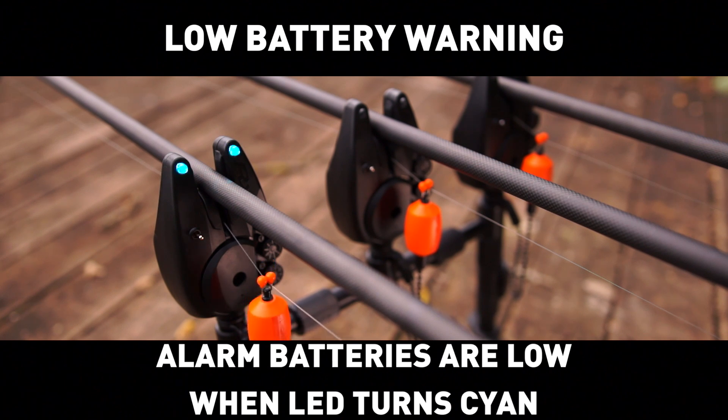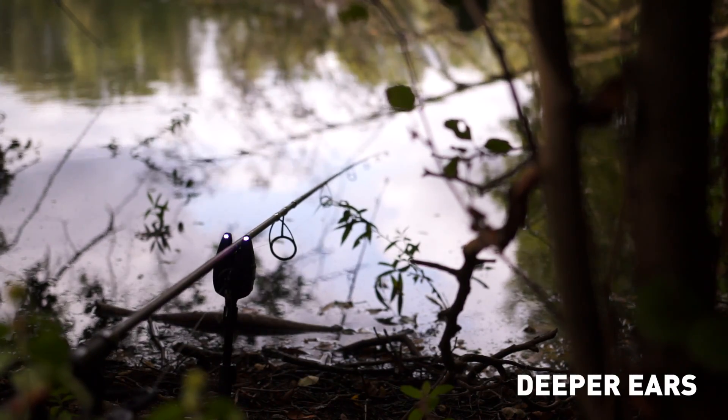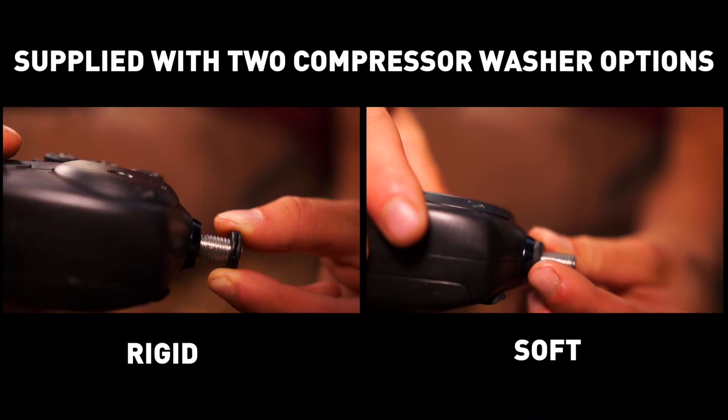Low battery warning alarm — batteries are low when the LEDs turn cyan. Low battery warning keeps your rod securely in place. Supplied with two compressor washer options: rigid and soft.